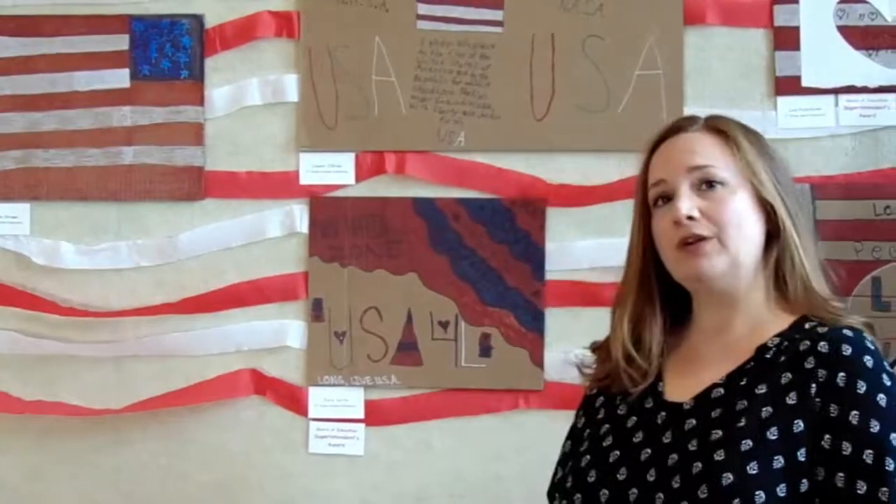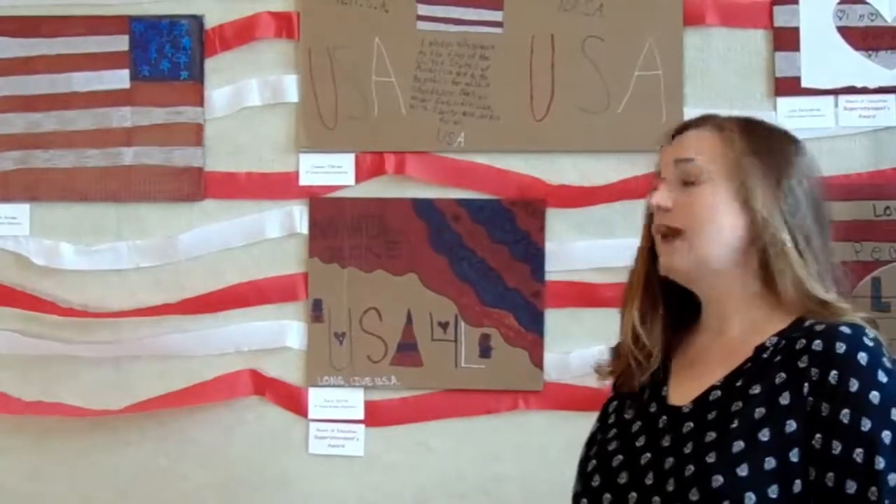This project is pretty self-explanatory. I asked the children to create their own proud to be an American patriotic piece. They used sheets of cardboard collaged with paper and markers.